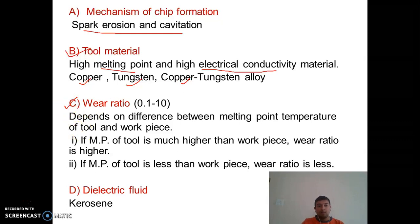The third point is wear ratio. Wear ratio is the volume of material removed from the workpiece divided by the volume of tool wear. In EDM, this ratio generally ranges between 0.1 to 10.